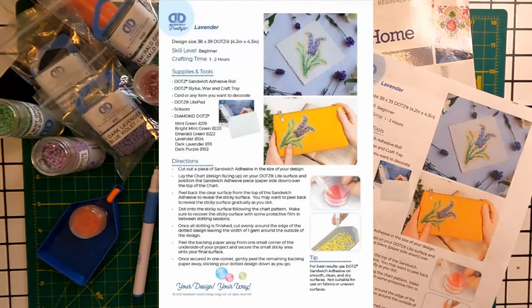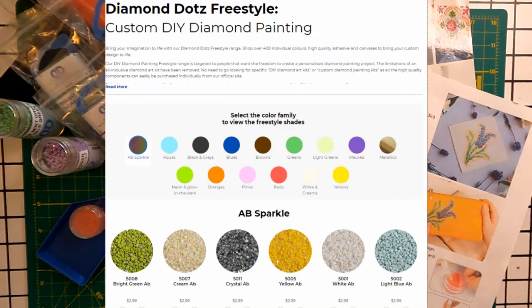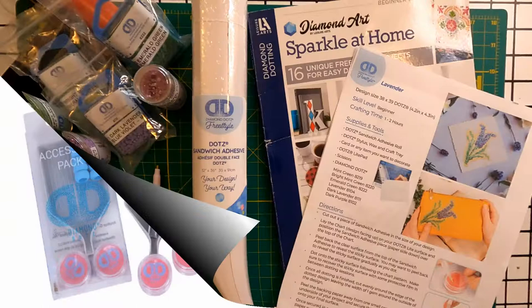I'm not sponsored by any of these companies. Wherever you choose to shop, as always, look for coupons, sales, and special deals. You can buy new basic diamond painting accessories or use the ones you already have.